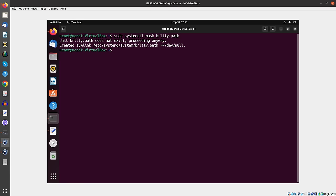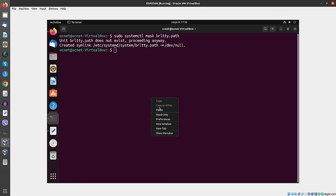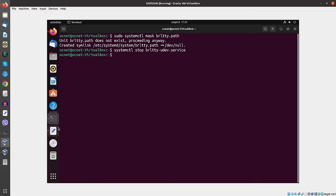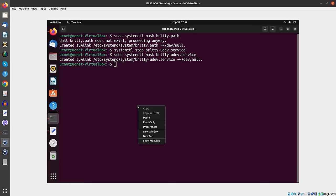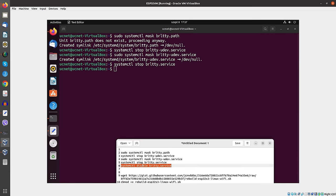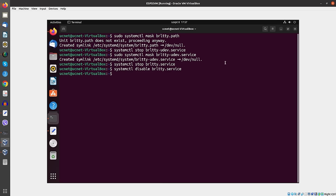The next five steps take care of the brltty application. This is an Ubuntu 22-only issue and it's highly annoying because it also disturbs the ESP32 when it's connected to the VM. You have to do multiple steps until you've got it completely killed — the third step, the fourth step which requires authentication, and finally the fifth step. And now brltty is also dead.